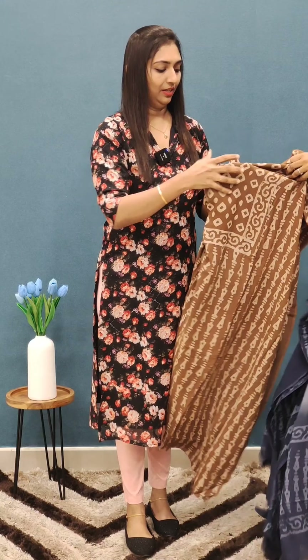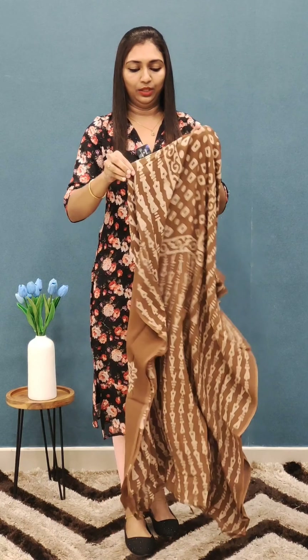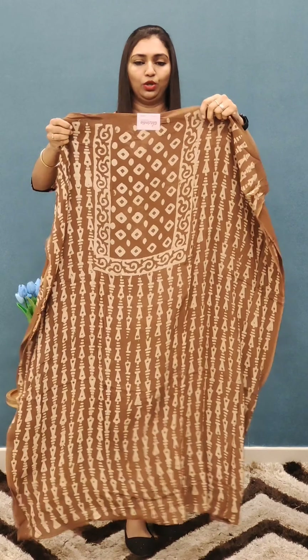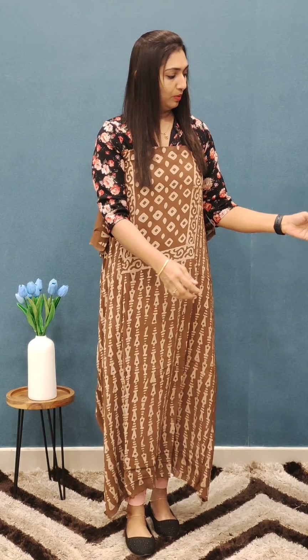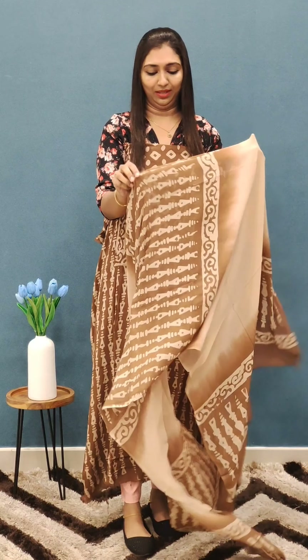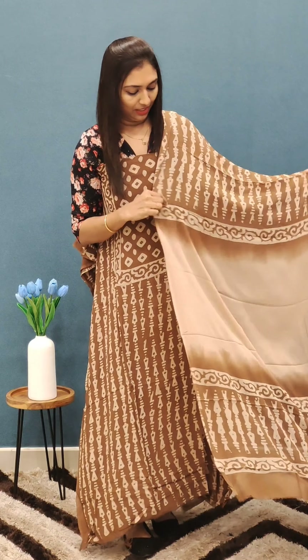The next color is a brown shade. This is a rare combination — normally black and red. This is a very rare color, a very coffee brown shade. It has a lighter tone and a darker tone combination. This is a very classy look.